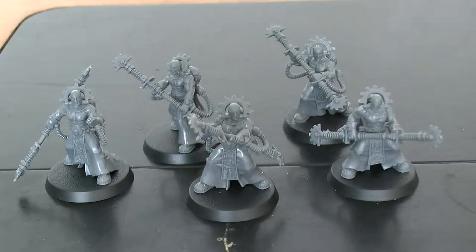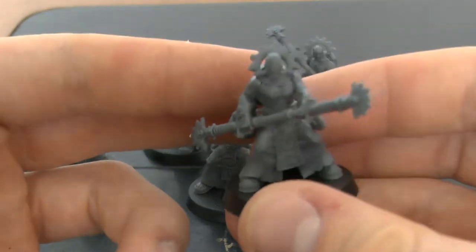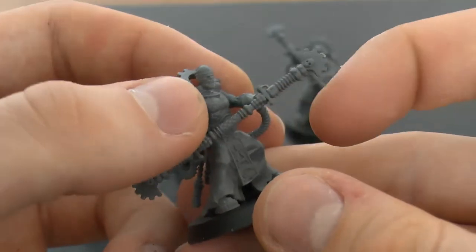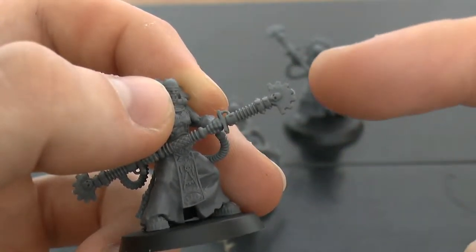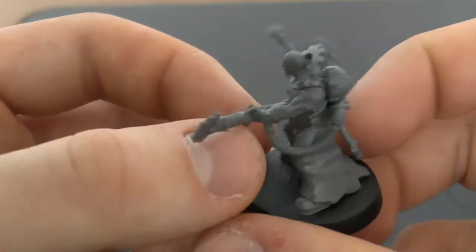These guys are super easy to build. It took me about 20 minutes to build all 5, which in the grand scheme of things is nothing — really quick. They're really nice models. The only issue I had with the kit is that the sprue holding the staff has a cog design, so it's really tricky to remove without messing it up. I did mess up on a few, but you don't really notice when it's painted.